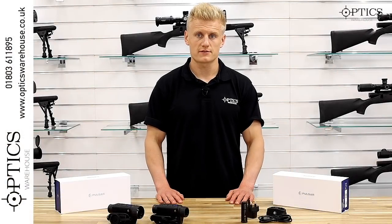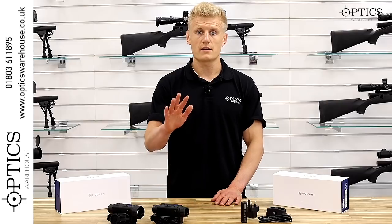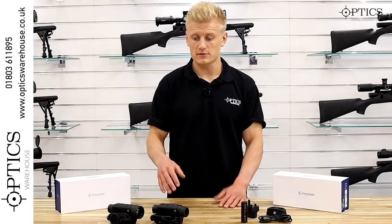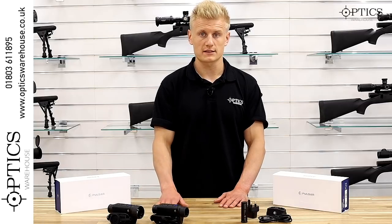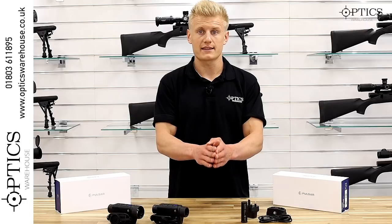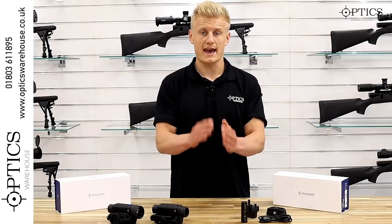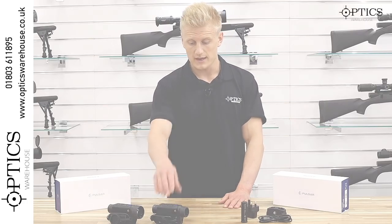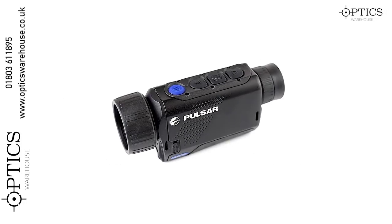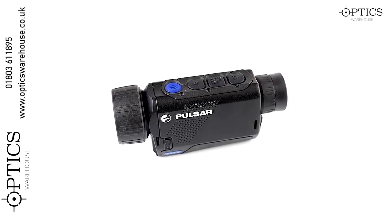Just a quick introduction into thermal technology: thermal imagers detect heat and can be used in the day. As you can see, we've got two models of thermals on the table today. We should actually have a third — the Axion Key — in the XM30. Here we have the XM30 Axion and this one is the Axion XM38.